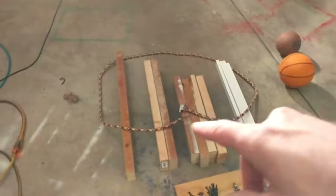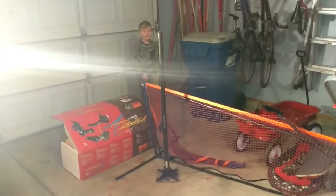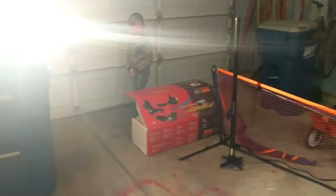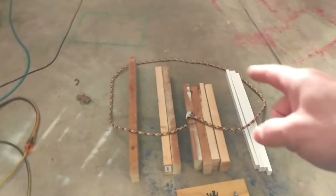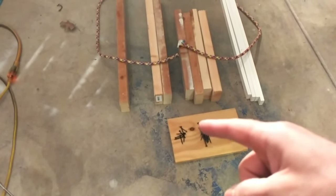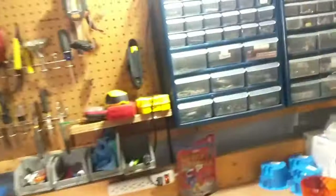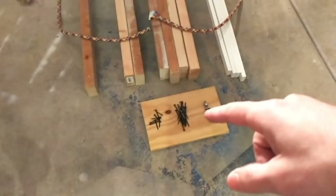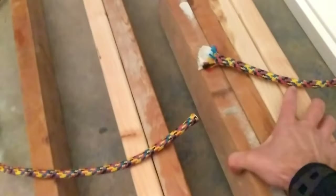These are gonna be the runners that glide over the snow, and these two have got to be the cross members. Also a rope, some three-inch screws, I may use some drywall screws — and these ones are one and five-eighths drywall screws — and then this is a carriage bolt.